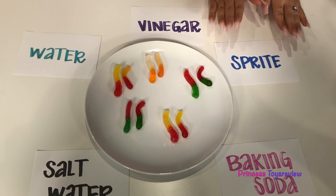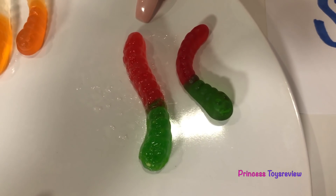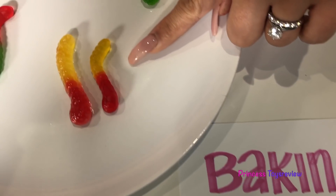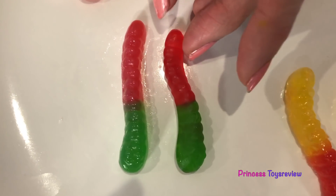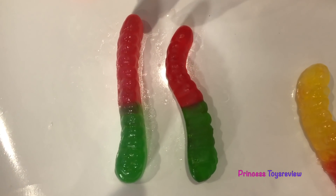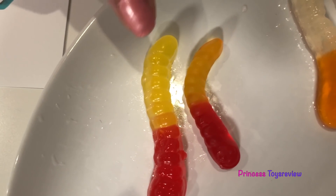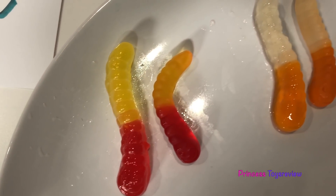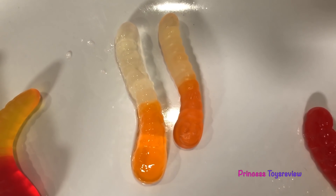So we put our labels next to it too. Let's start with Sprite. See here we have our Sprite one — this is the regular and this is the one that we put in Sprite. You can tell that this one in Sprite is bigger. Now let's take a look at the baking soda one right here. So here we have the regular and the one in baking soda — it looks like it got bigger too. And next we have the salt water. This one is really close — it didn't really look like it grew. It kind of stayed the same, or maybe it even got a tad bit skinnier. Next we have the one in water. This one was in water — this one is definitely more giant than the original one. And last but not least, we have vinegar. This one's not soaked, this one's soaked. And this one's definitely bigger, but just not as big.